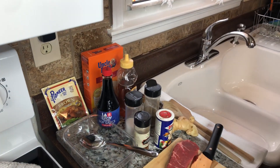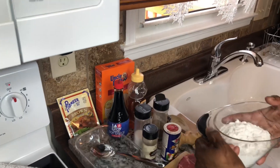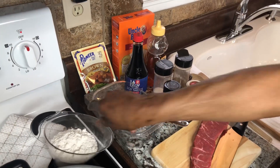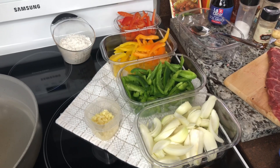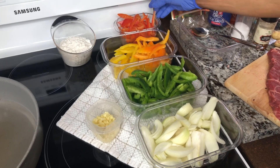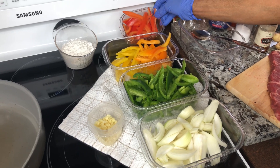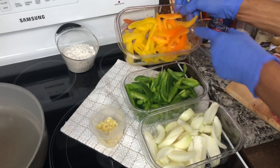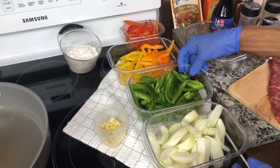I'll also be using some flour for the thickening. Here are the fresh peppers I'll be using — this is red, this is yellow, and orange.